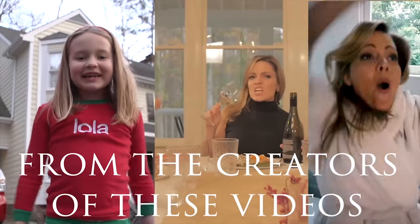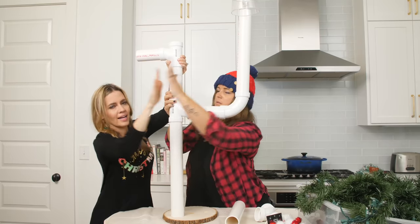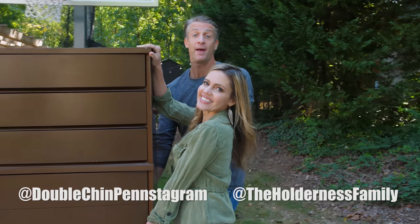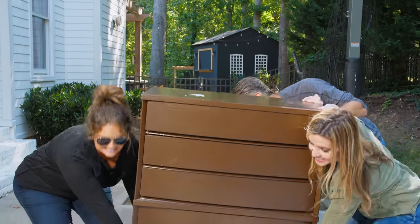Hey guys. This looks like someone is trying to claw up the wall with bloody fingernails. I'm Penn, and this is my wife Kim, and this is her DIY wife, Monica.